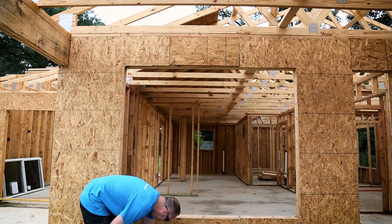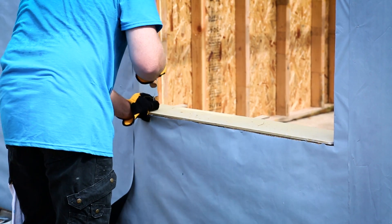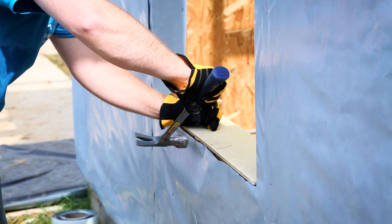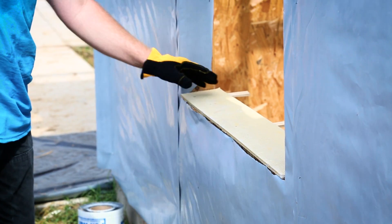Clean and prepare the rough opening of the window. Simply wipe away any debris, sawdust and contaminants. Provide a positive slope on the rough opening of the window. If you choose to use a beveled siding, please account for the size or the window may not fit.